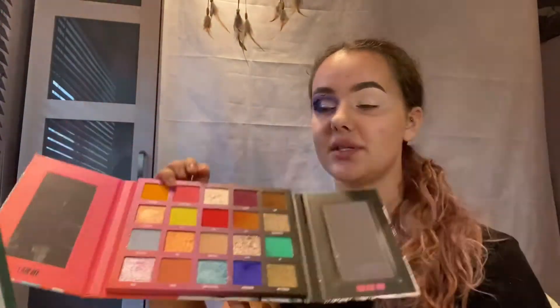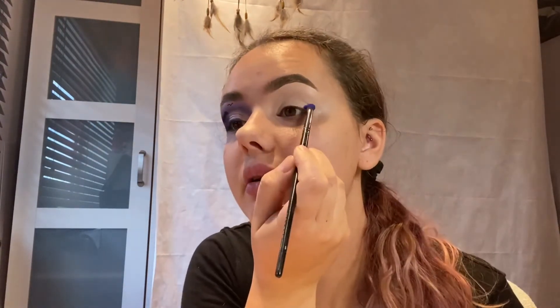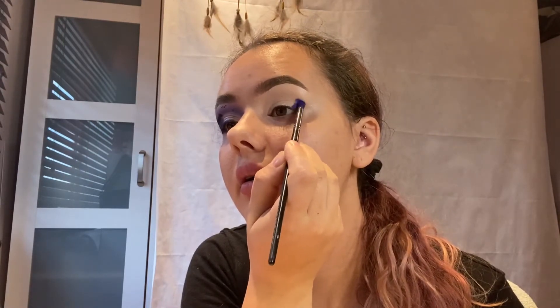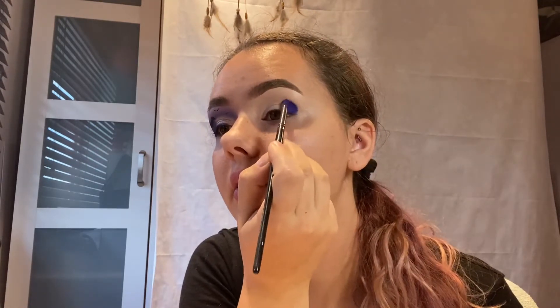Going into the Beauty Base Nikki Tutorials palette — we're using the first shade, which is our base color. I'm dipping a Morphe E36 brush, picking up that pigment and patting it into the outer corner first, rounding it off.